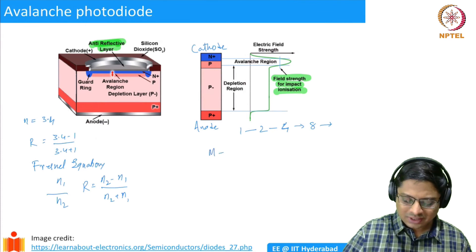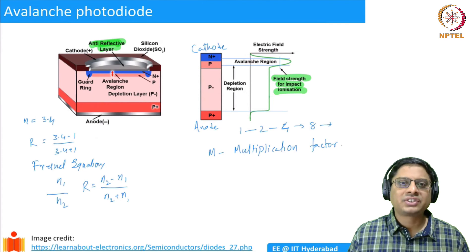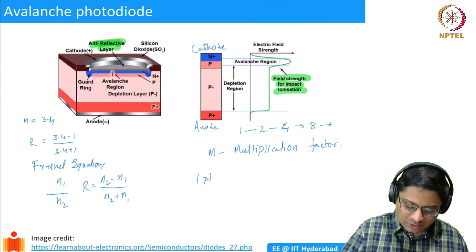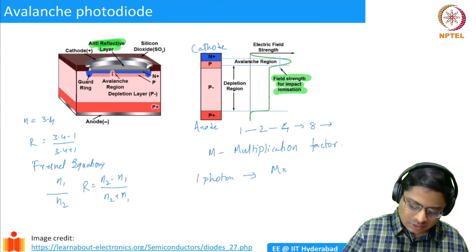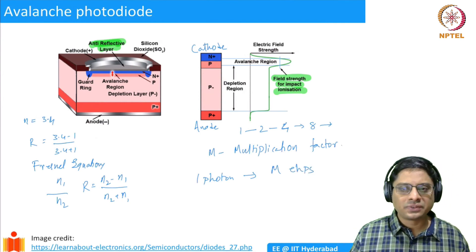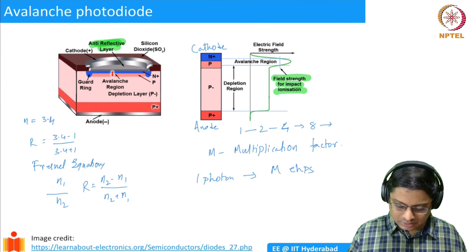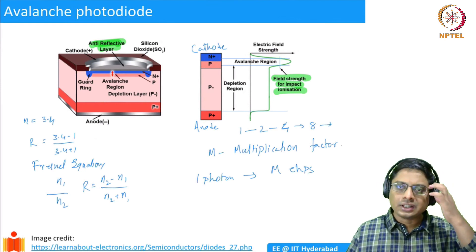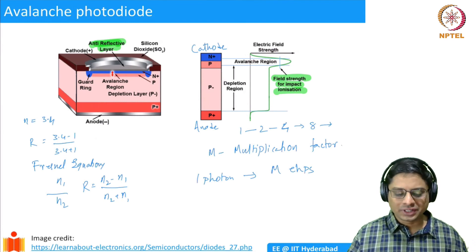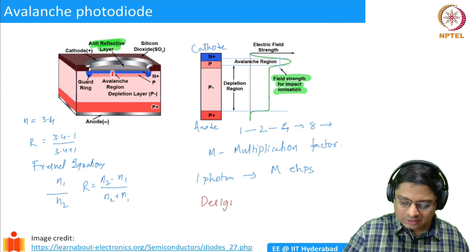We want a large multiplication factor. In previous cases, every photon produced one electron. Now, one photon produces m electron-hole pairs — where m is the multiplication factor. By creating this large field region, we quickly increase the number of electrons, thereby increasing the current. There is a lot of careful design involved, which a dedicated optoelectronic devices course would cover in detail. But the key point is that these concepts we learned are actually useful for design — you can design efficient photodetectors.